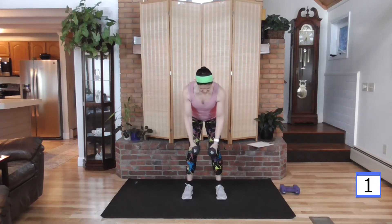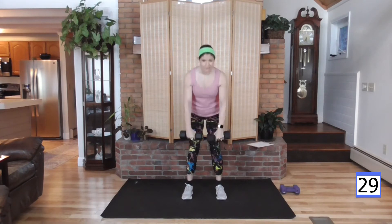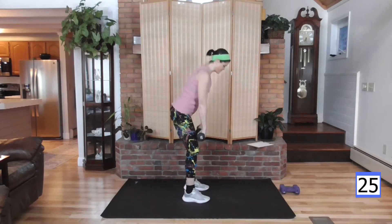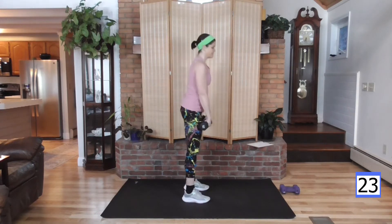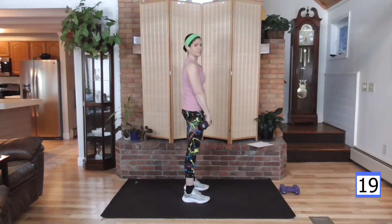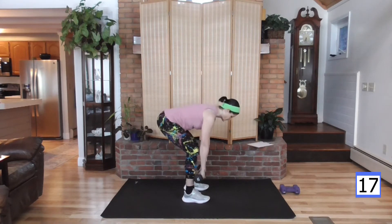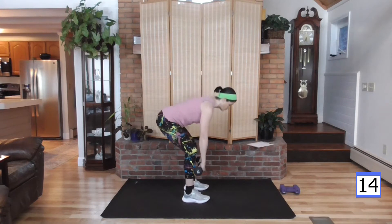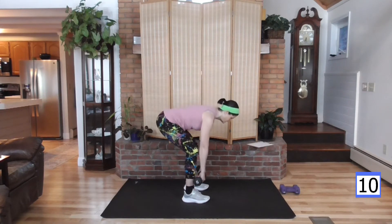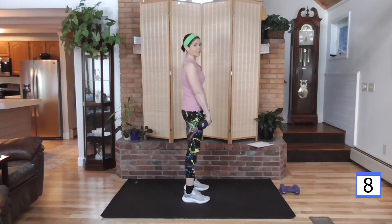We're right up to our deadlift now. Down and up. Nice flat back — feeling the back of the body move, nice hamstring stretch, working the glutes, lower back. Keep that weight close to the body and your body weight in your heels.